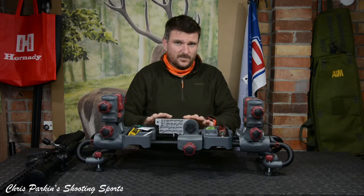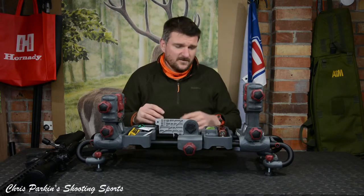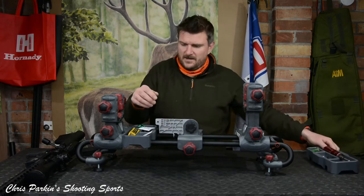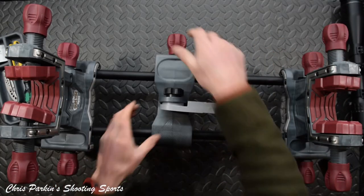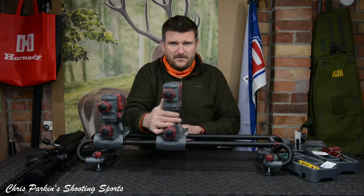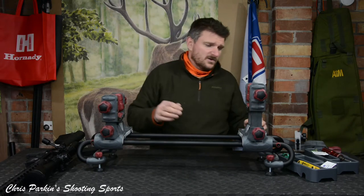In the centre I've actually got this support up at the moment, but those will lift up to take a standard bolt action rifle as you wish to put it in, to set it up for cleaning, scope mounting, maintenance, whatever you want it for. All of these parts unclip and will lift away so you've got complete free rein to get access to the gun from all the different areas. We can take the central cradle off here as well, and these will then both move back and forth as you need, to use on the gun you're using at the time, whether it be a very long rifle with a long stock or a short rifle.